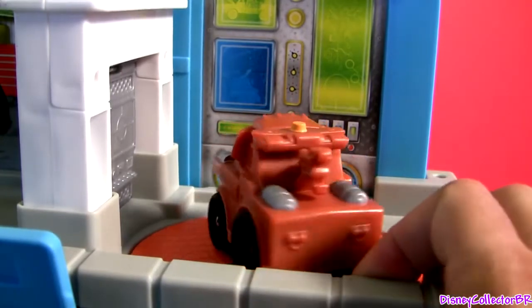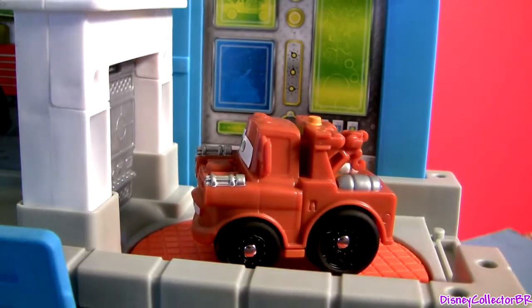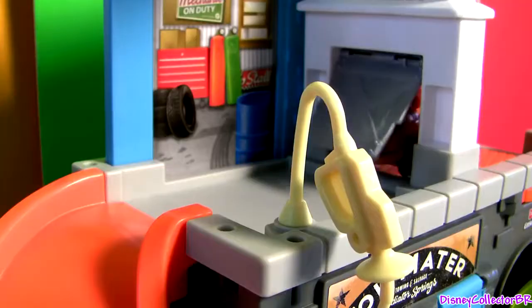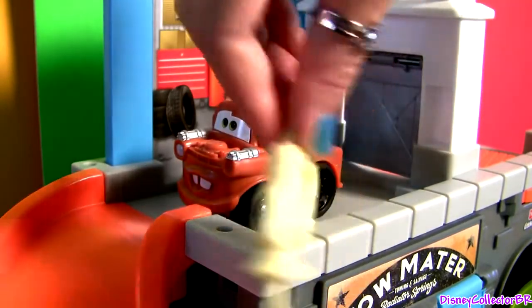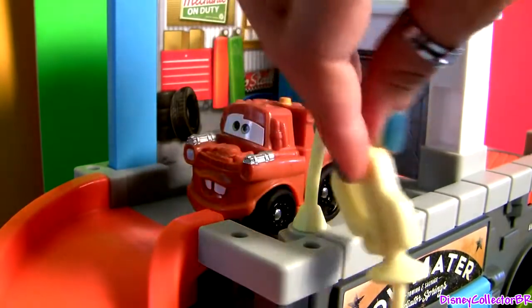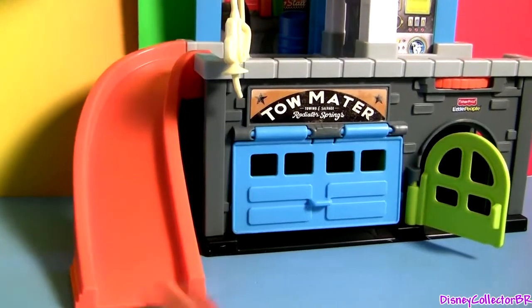It has a turning table. Go through the secret door, and you're back in Mater's Garage where you can fill up.